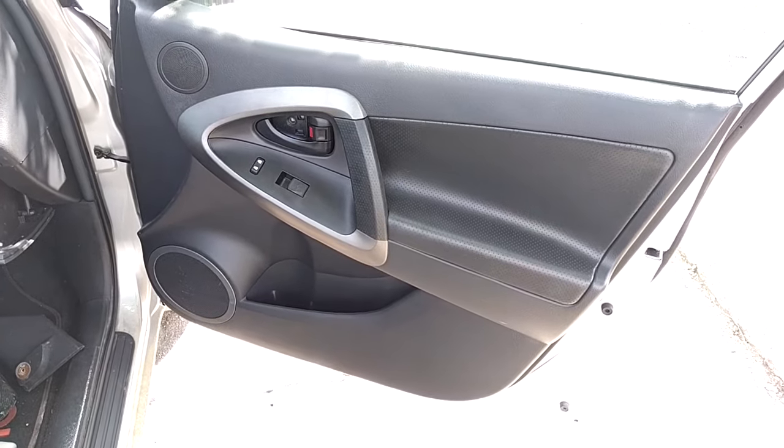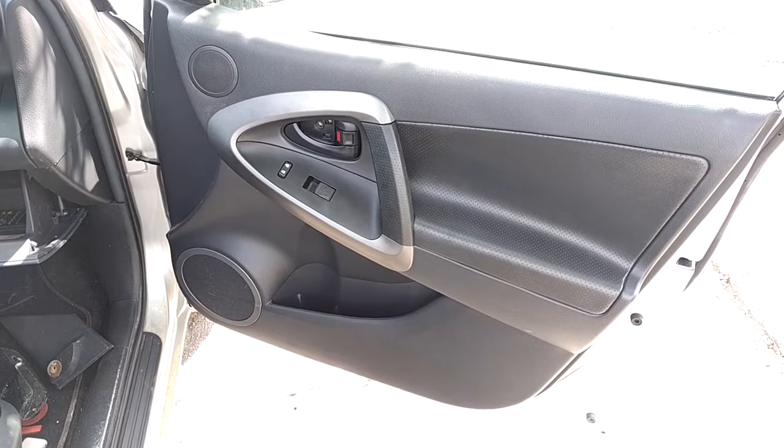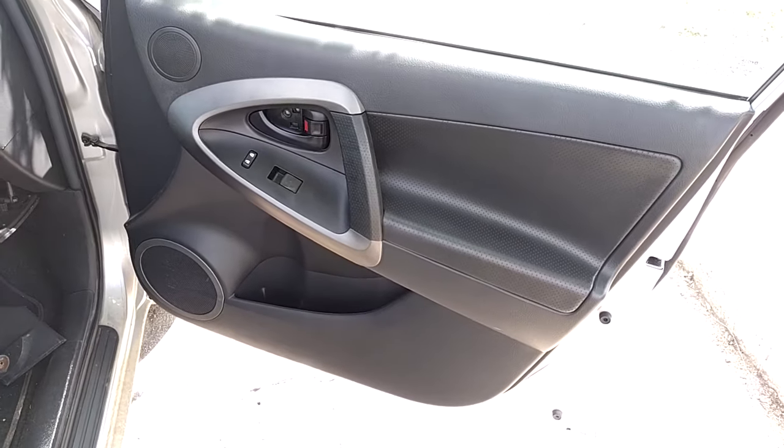Today we're going to be showing you how to remove the door panel on the front door as well as the side mirror of your 2009 Toyota RAV4. This should apply to most RAV4s within the 2006 to 2011 model years.